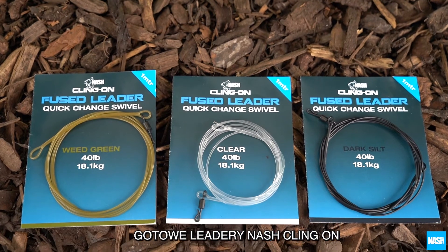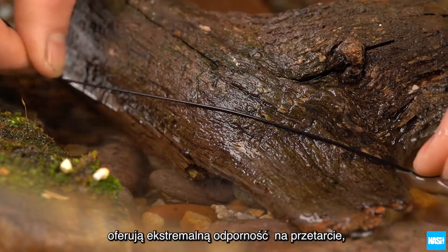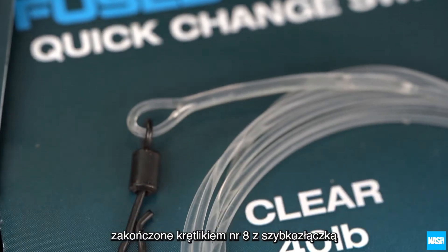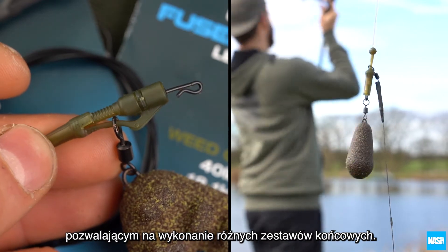The Nash Klingon Fuse Leaders. These 1m long universal fuse leaders offer extreme abrasion resistance whilst maintaining an ultra-low diameter to aid casting. Finished with a large quick-change size 8 swivel, allowing for universal end tackle setups.